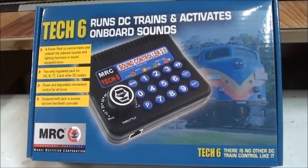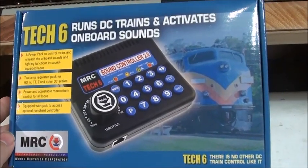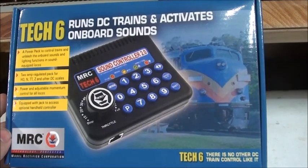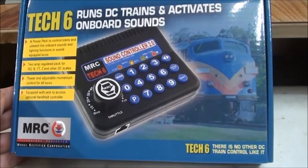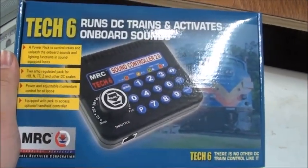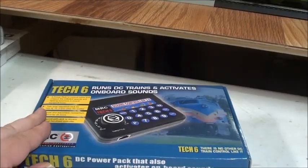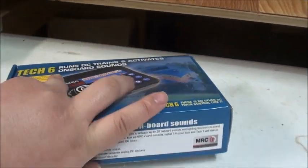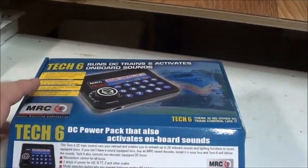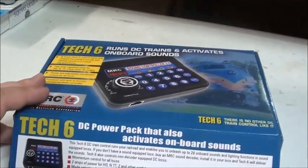Hey everyone, what's up? Steven KC Ralfan here. And today we're going to be taking a look at the MRC-Tex6 2.0 sound controller. I feel like this is going to be my last review for 2019. There's going to be more reviews coming in 2020. And probably the first review I did on a throttle controller — I hear it got some good reviews that this is actually really good for those who run DC layouts like I do. So we're going to be taking a look to see what's inside.